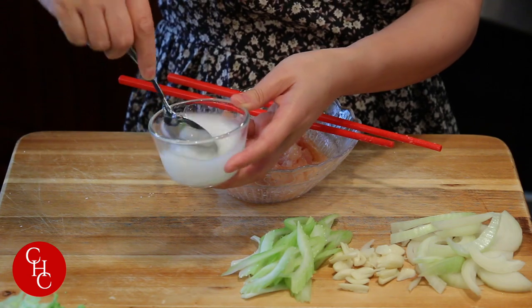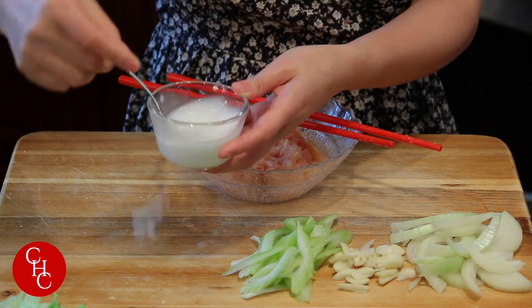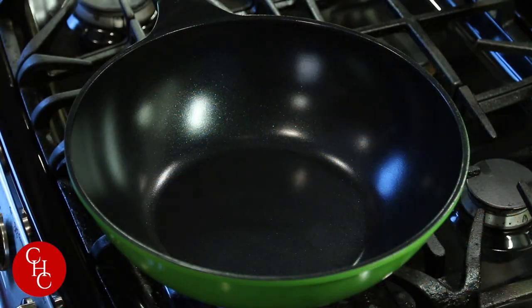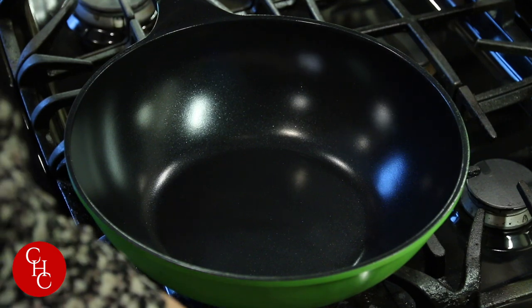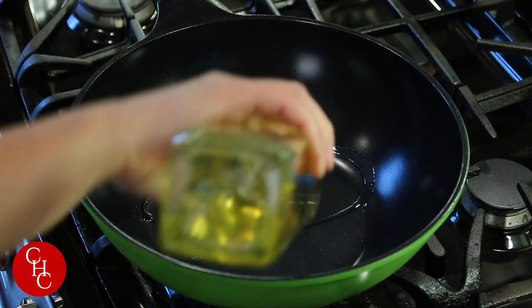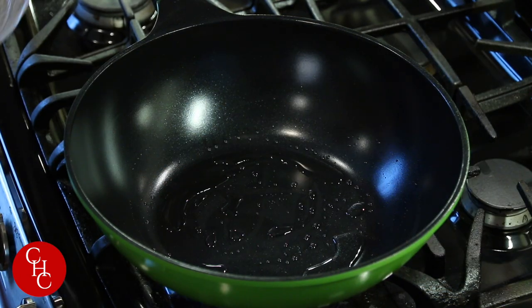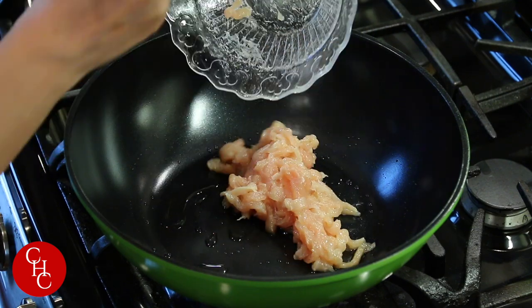I also have some slurry — this is cornstarch mixed with water — we'll use that later. We're ready to cook. First, we're heating up a pan to high. Today I'm going to use my new ceramic non-stick pan, so far I like it. We'll add some vegetable oil, and first we're going to stir fry the chicken.